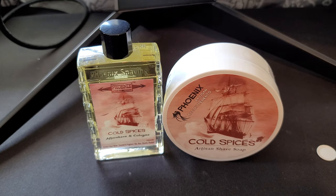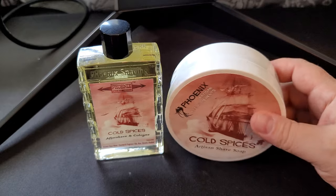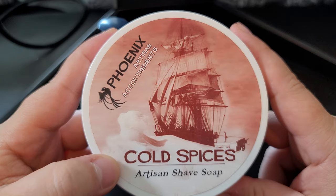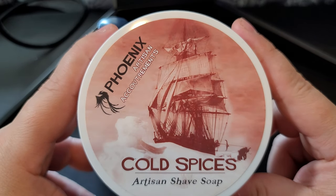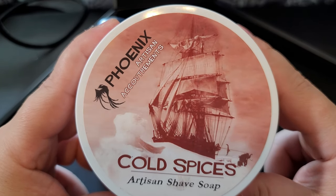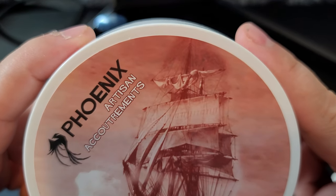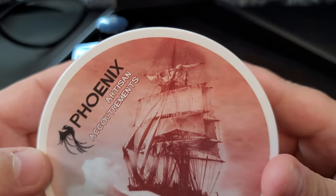So anyway, today we're going to be reviewing Cold Spices from Phoenix Artisan Accoutrements. Right off the bat you can see the ship and you can see the name, so this is clearly a homage to Old Spice — I'm pretty sure it is. Let's go ahead and take a deeper dive into the label, because sometimes we find things we've never seen before.